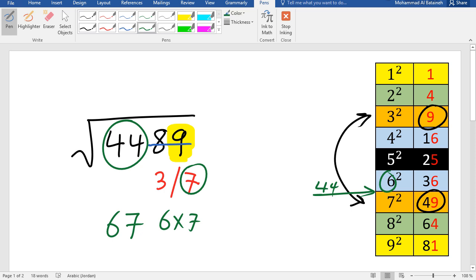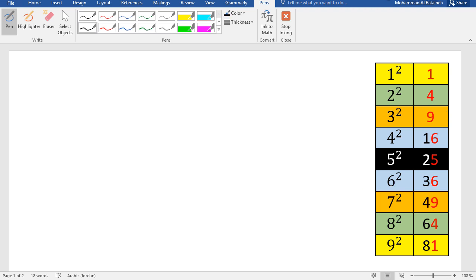Double-check: 67 squared is 4489. Our answer is correct.